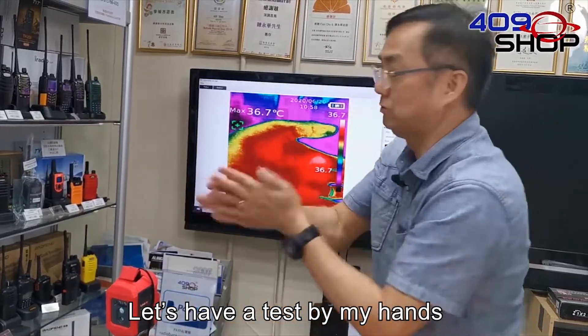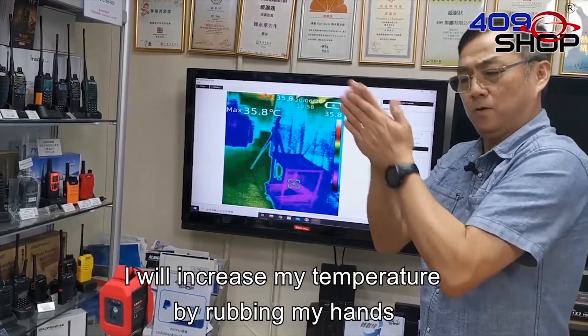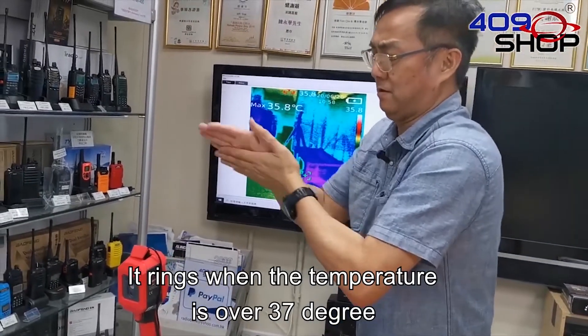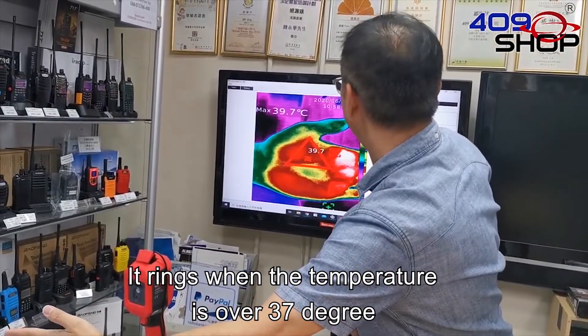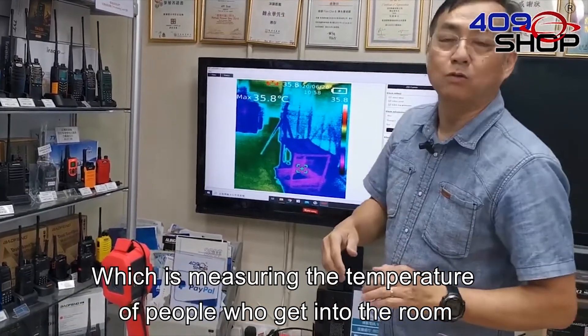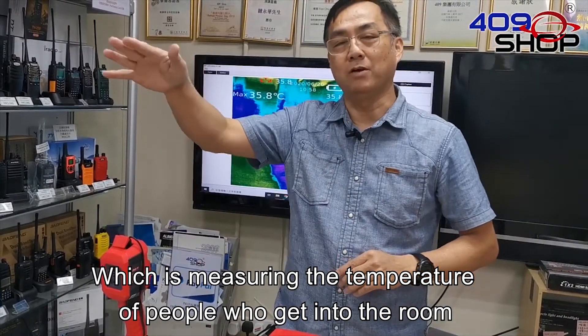Let's have a test with my hands. I will increase my temperature by rubbing my hands. It rings when the temperature is over 37 degrees.